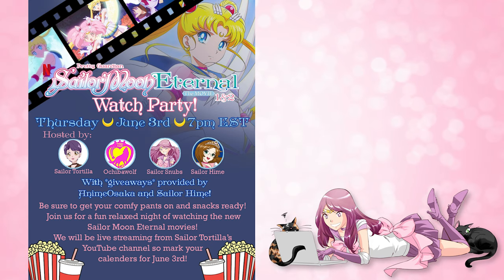I did wrap up my ColourPop giveaway on my channel, so congratulations to the folks who won both here on YouTube and over on Instagram. I also have some personal news related to Sailor Moon: if you're not doing anything on Thursday, June 3rd at 7pm Eastern Time, you should join me and my fellow Sailor Moon YouTubers — Sailor Tortilla, Ochiba Wolf, and Sailor Hime — for our Sailor Moon Eternal The Movie Part 1 and 2 Watch Party. Sailor Hime kindly got us all together and will also be releasing giveaways during the event, provided by Anime Osaka as well as Sailor Hime herself.